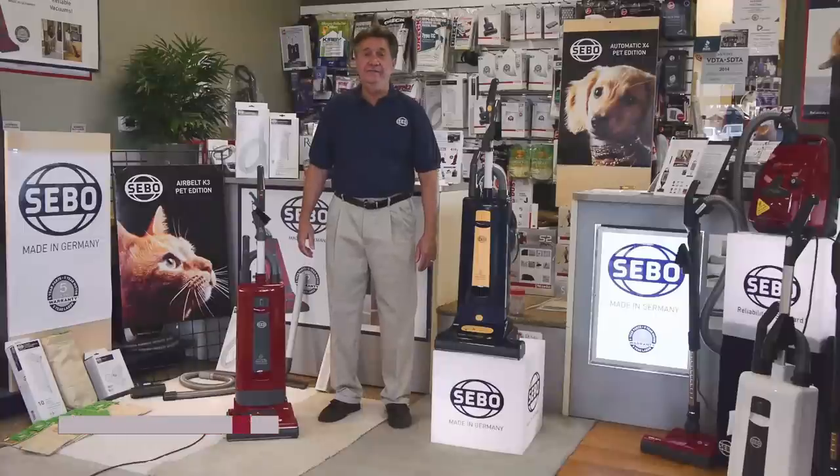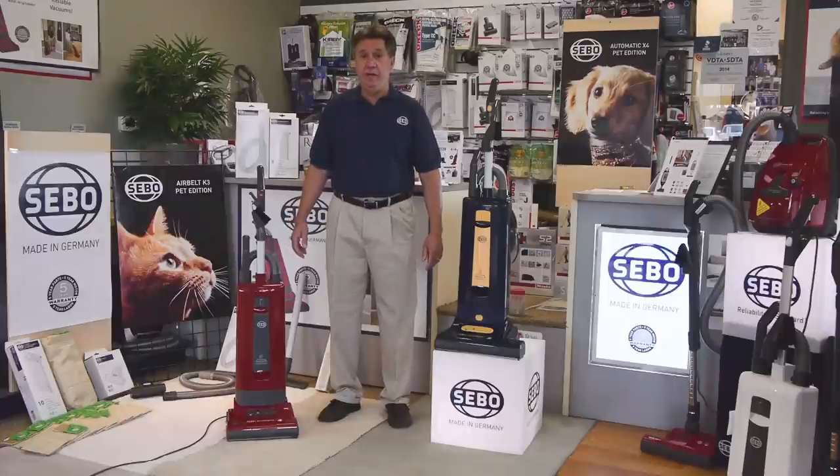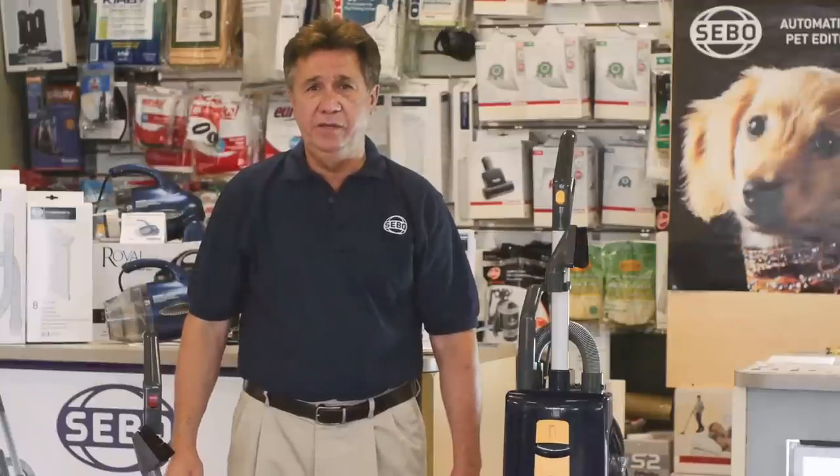Hi, this is Dave at Dason Vacuum Sales and Service. We are the factory authorized sales and service for SIBO vacuums in the Miami Valley and Dayton, Ohio. Today, I'd like to speak to you about SIBO vacuums.